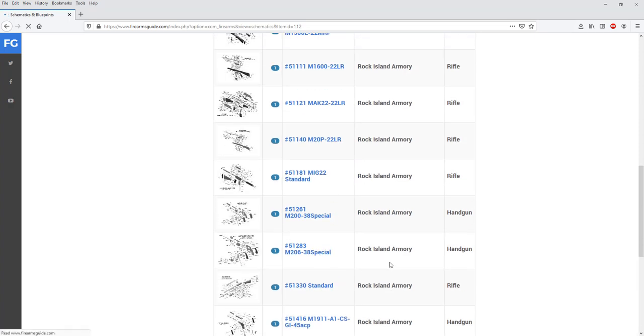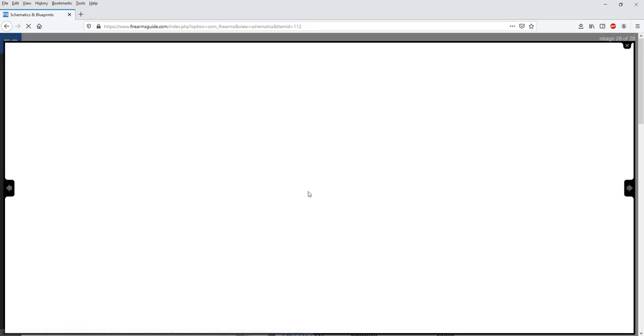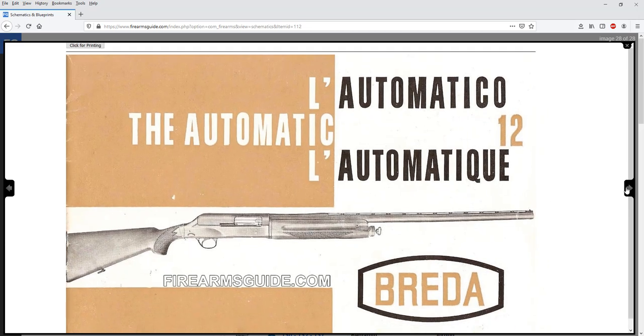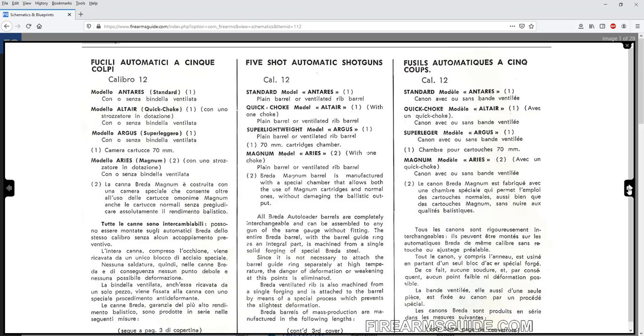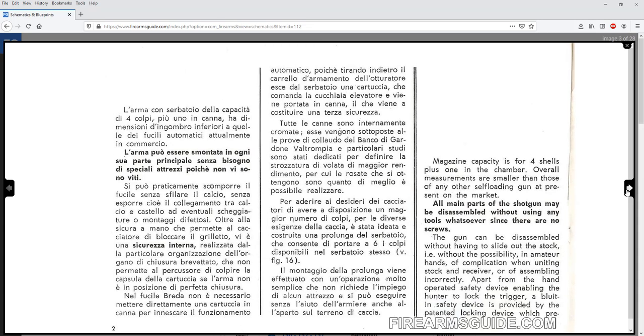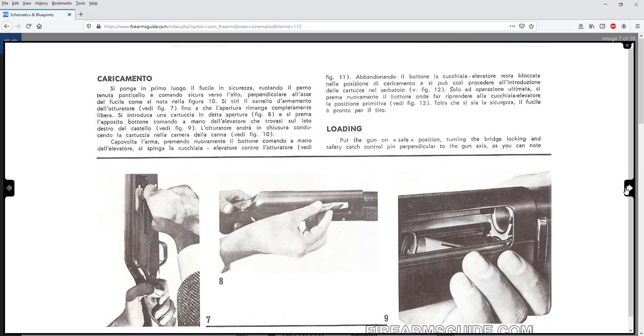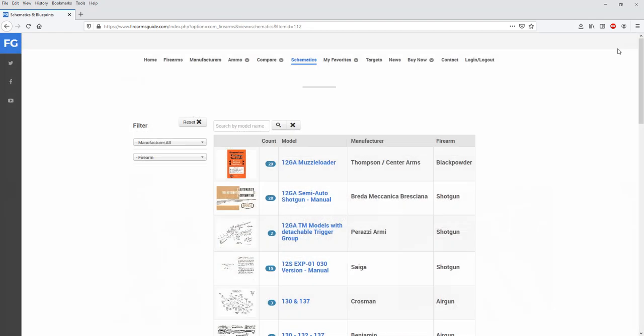You can search schematics by manufacturer or gun type. For example, here's a 12-gauge semi-automatic shotgun manual from Breda Meccanica Bresciana, a famous Italian shotgun manufacturer making both break-open and semi-automatic shotguns. This is the original gun manual for that specific semi-automatic shotgun — go from page to page, and with a fast internet connection it loads even faster. You can print out complete gun manuals for any antique and modern shotgun.